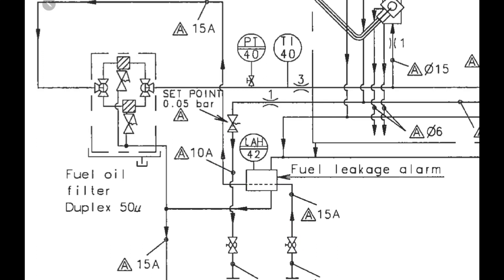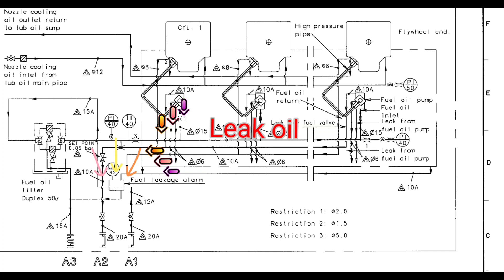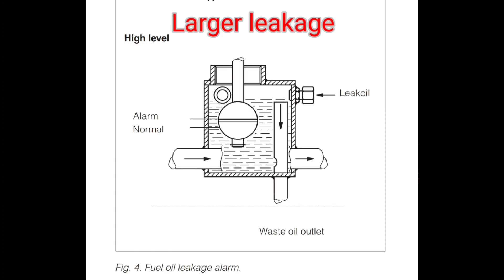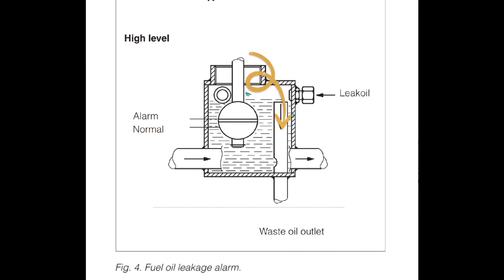In normal conditions, there will always be a smaller amount of leak from the compartment. This will let out through the small orifice. In case of a larger than normal leakage, the level in the box will rise and the level switch will be activated. The larger leak will let out through the top of the pipe.